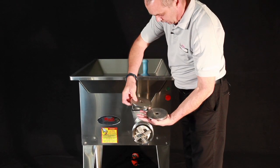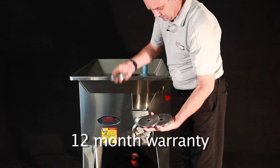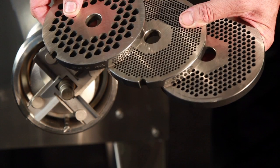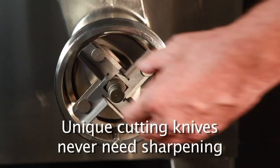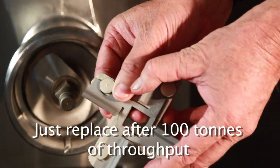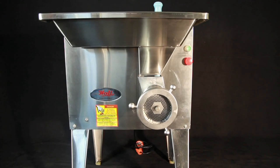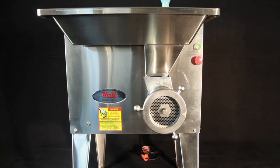The Hall Triple S comes with a full 12 month warranty, cleaning tools and three sets of stainless steel plates. Its unique cutting knives never need sharpening, just replace after 100 tonnes of throughput. The Hall Triple S is a tough, reliable, sturdy piece of equipment ideal for your butchery.